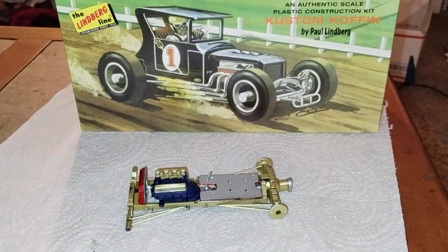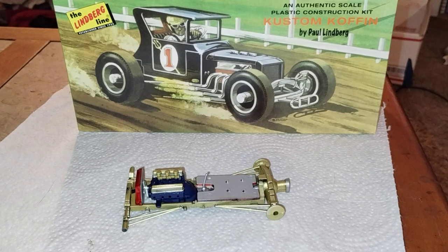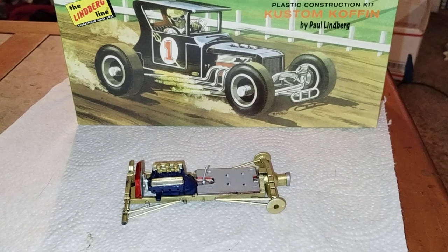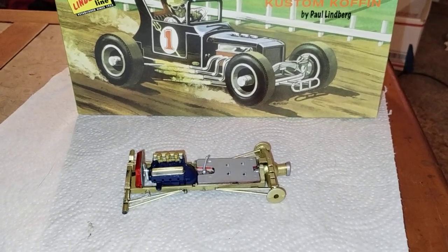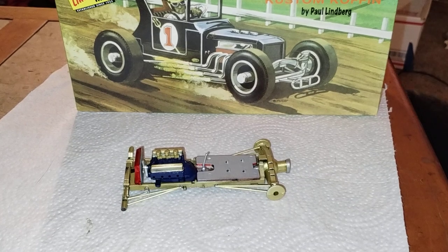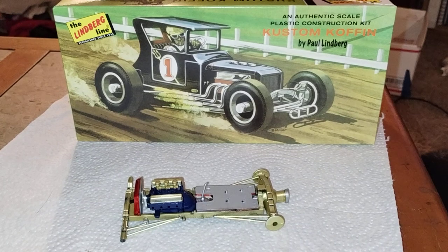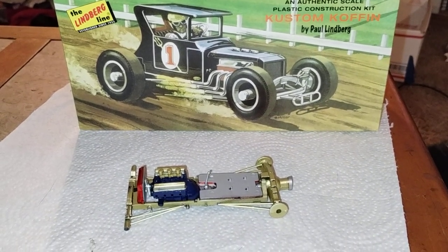That is how far I have to go with the Lindbergh Custom Coffin by Paul Lindbergh. Hope you guys like the video — it's something a little different, kind of a slump buster kit if you don't mind the small detail on it. Everybody have a good night, build build build, and spend time with your family too. You have a good night, bye!